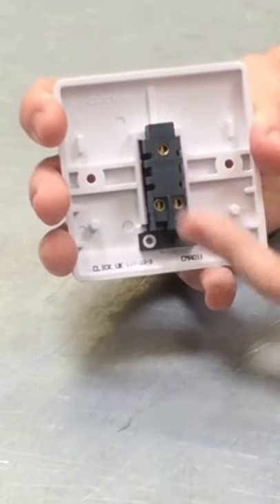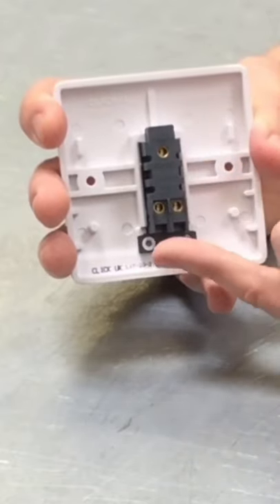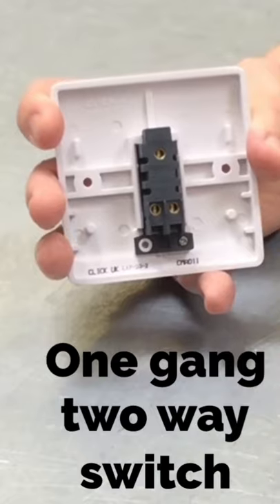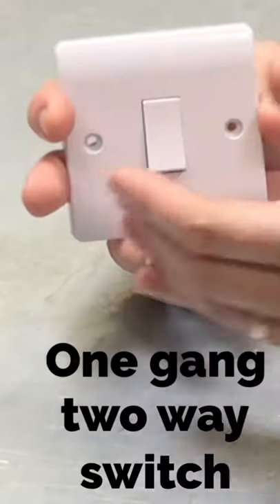At this stage we just want to be able to recognise that if we turn a switch around and we can see three terminals, each with a connection inside it, that makes it a two-way switch. So going back to the front, we've got a one gang two-way switch.